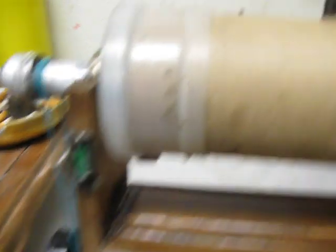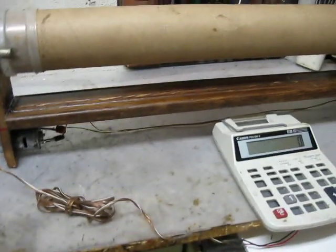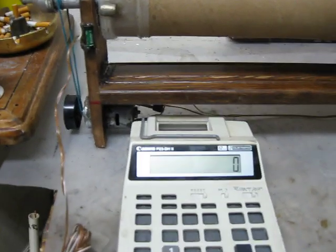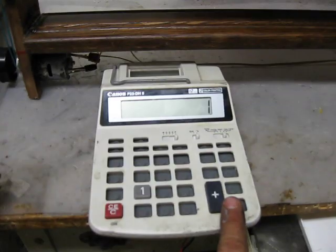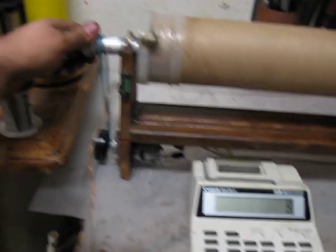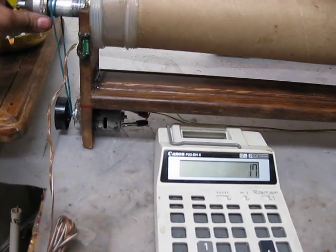Instead of energizing the coil electrically, I've got a nice good-sized neodymium magnet set up on the rig. So every time it passes the reed switch, it triggers it — you can see it count the rotations for me.